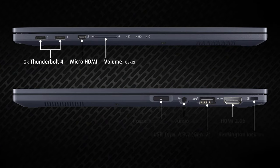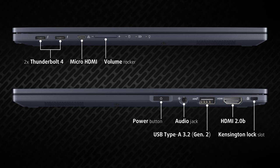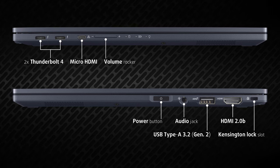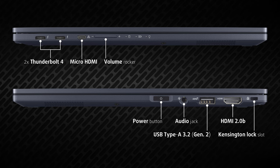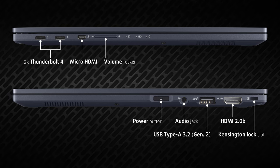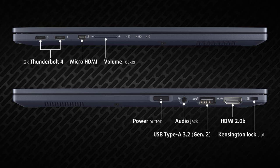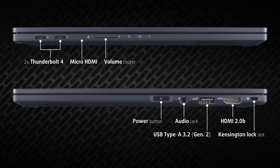The B5 Flip is equipped with two Thunderbolt 4 ports supporting power delivery, micro HDMI, Ethernet, Kensington lock slot, HDMI 2.0b, one full-size 10-gigabit USB port, audio jack, and a fingerprint reader hidden in the power button. So you can connect up to three 4K external displays.